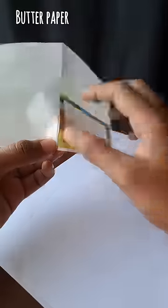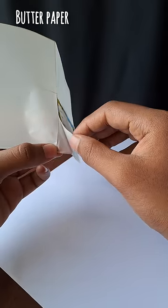Now we can paint the nameslip with peanut butter paper and we can use the paper.